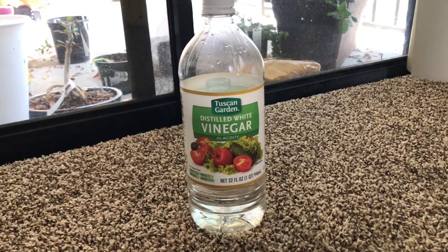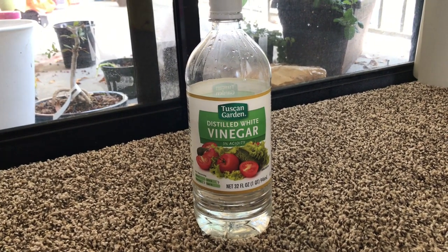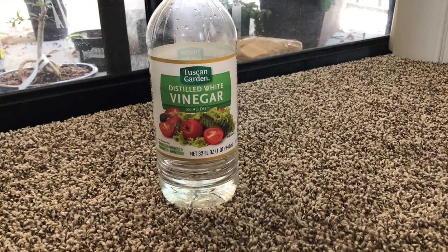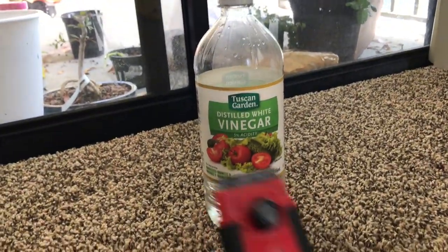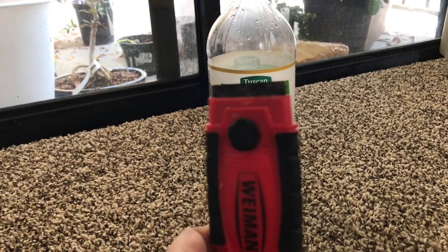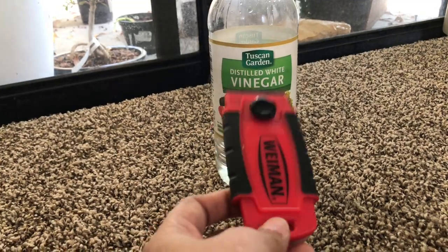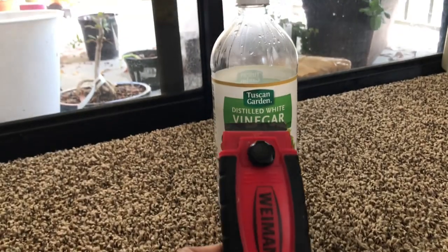So I am going to use this vinegar. It is called distilled white vinegar, Tuscan Garden. Any grocery shop in the US you can find it, or any kind of vinegar you can use. And this blade, which was included in the glass tap oven cleaning kit — this blade I am going to use for this job.